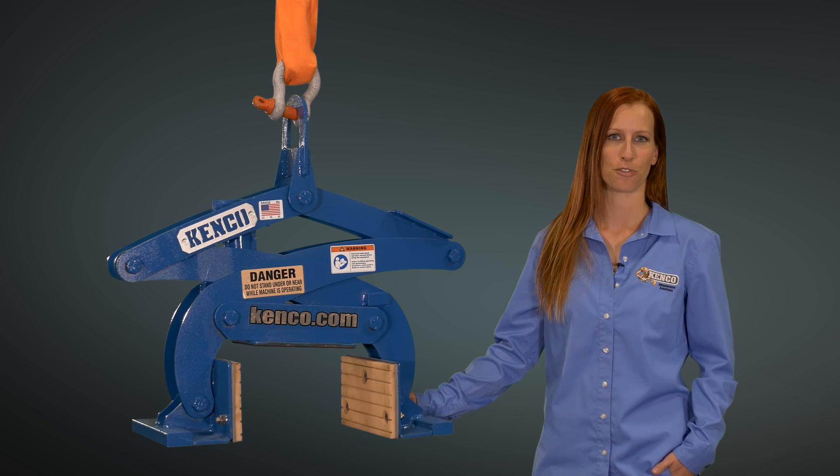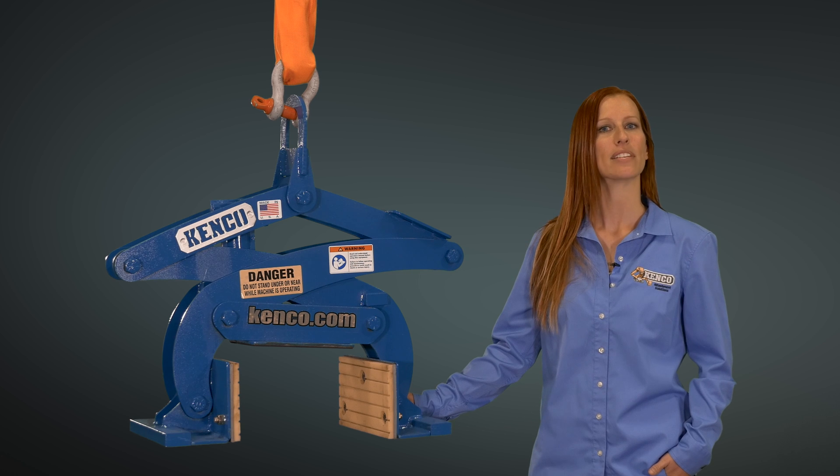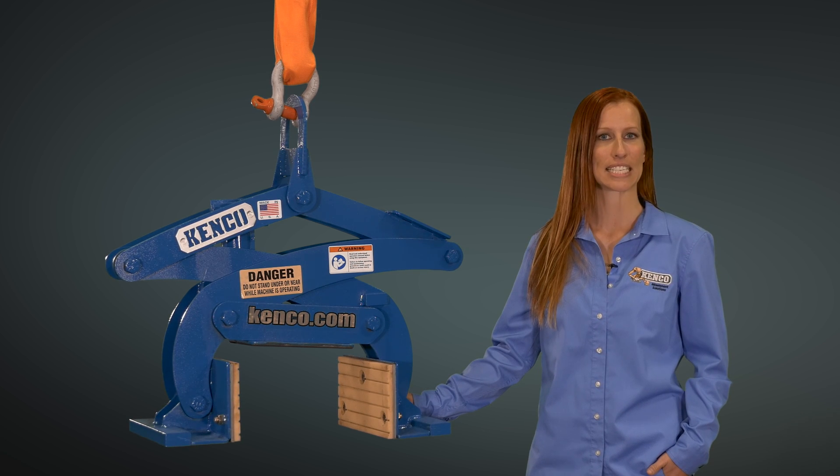Kenco offers a variety of lifters suited for monument handling and horizontal or vertical applications. Today I'll be discussing our most popular Kenco monument lift, the TSL 1500.